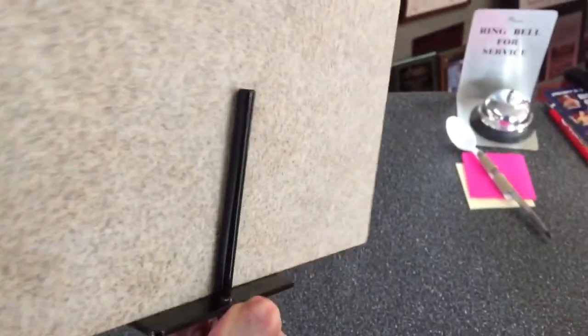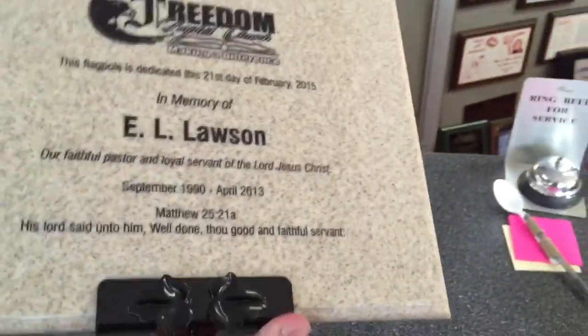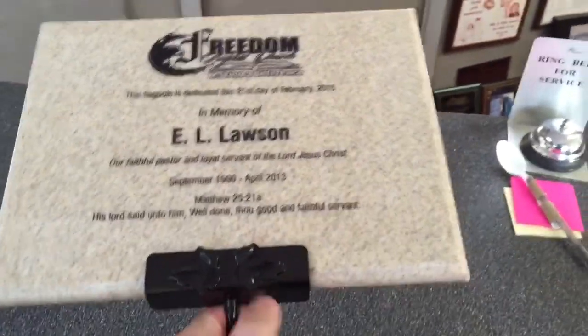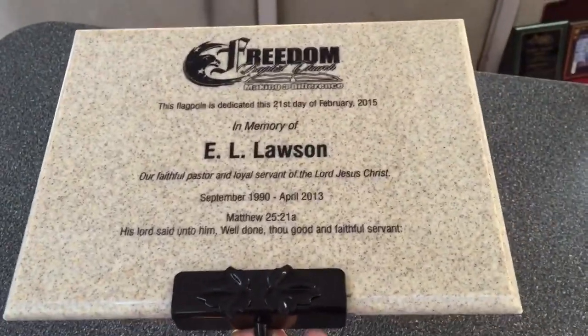On the back, it has a steel rod on the backside, which allows the plaque to sit firmly in the stand. It is designed for outside use, so it won't fade or weather in the elements.